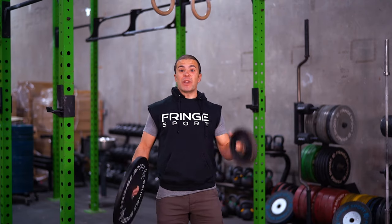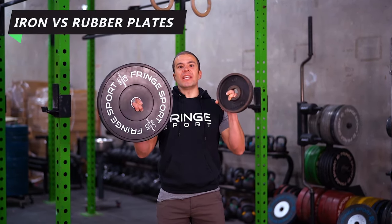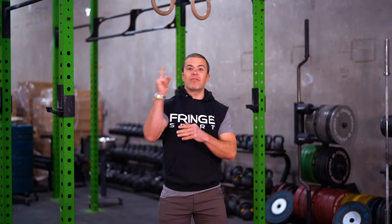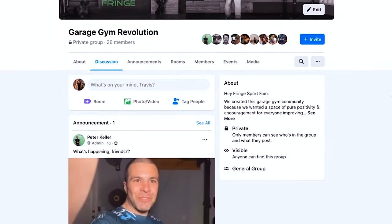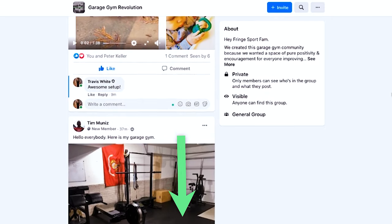What's happening fringe fam! Today you're going to learn the difference between iron and rubber plates and when to use each type of plate on your bar. Before we talk about that, I want to invite you to join me in our private Facebook group called Garage Gym Revolution, where you will find positivity and a community of support for you in building your awesome garage gym. Also, follow us on Instagram at Fringe Sport.